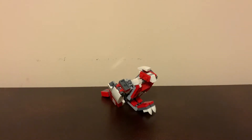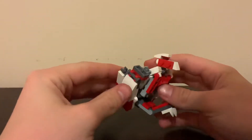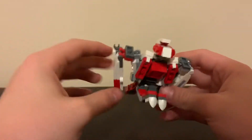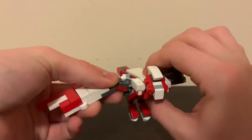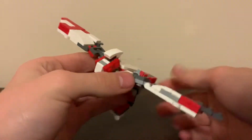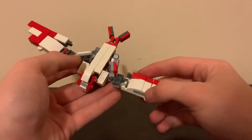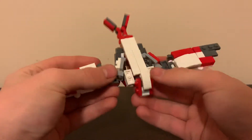Hello everybody, this is Gray Monster back with another LEGO transformer — this is Claw. As you can see, Claw turns into a nice bird mode and I think it looks very good. He's got little bird feet down here and the wings can open up for a big spread-eagle flying pose, which looks very nice. I tried to add a little variation in the paneling because that's how birds are — their feathers aren't all the same.